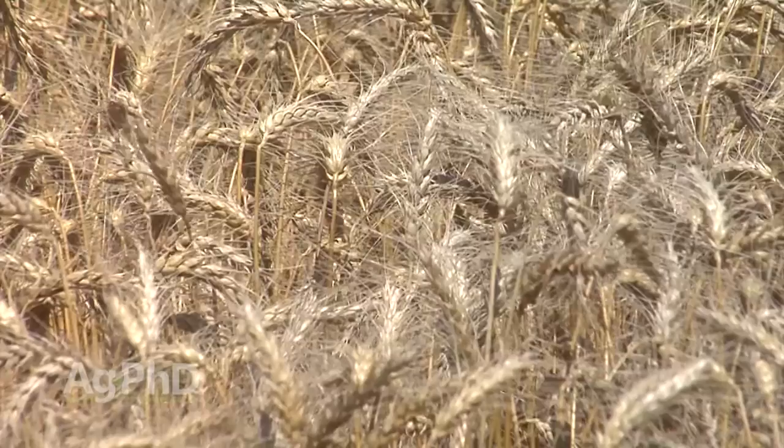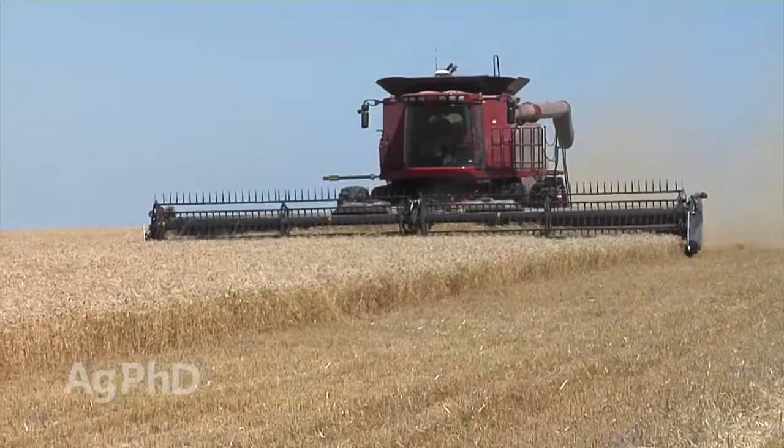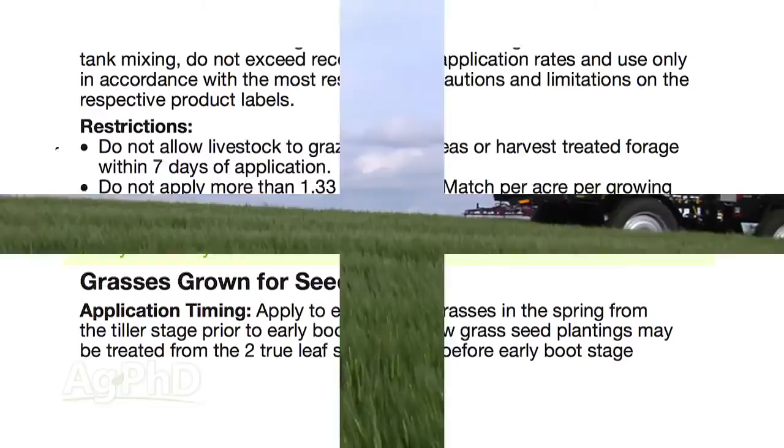Now that's really an extreme example, but the same thing happens when we're thinking about crops raised for food. We want to make sure whatever pesticide we've used has worked its way through that plant system so it's no longer going to be in the seed consumed by humans or animals. A pre-harvest interval is listed on the label of most pesticides — it basically means how many days you need between spraying and harvest. It might be 7 days, 45 days, or even 120 days.